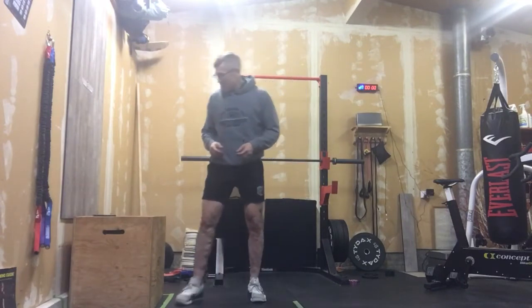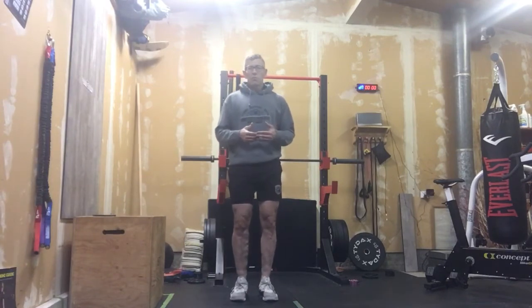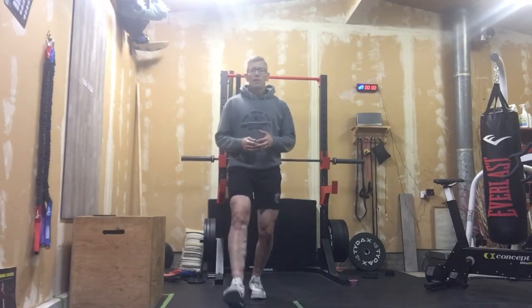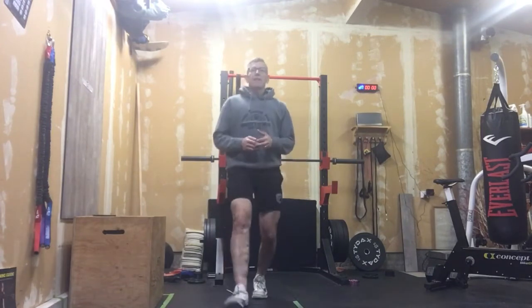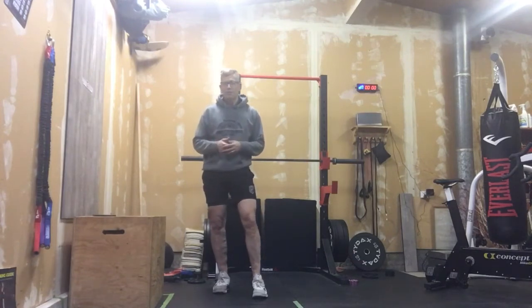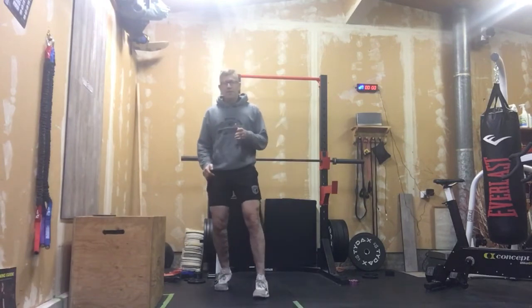Once we're done that, we go into 30 alternating lunges. I like to do step back — that's my preference. Tall chest, send those legs back, stay balanced. Don't bash that knee into the ground. If you want to mix and match that with some forward lunges, that's fine. Just be careful how you push off with that knee, as that can really get a knee a little hot depending on how you're doing those. Come up and back as opposed to pushing off forward.